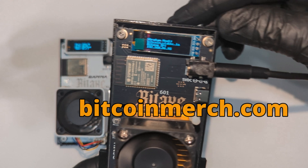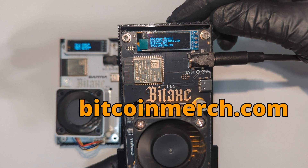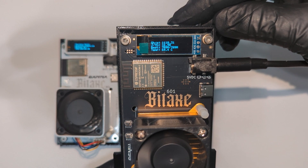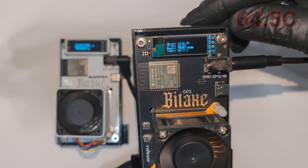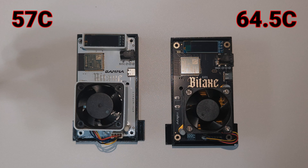Now let's take a look at the model from Bitcoin Merch. It follows a two-tone color profile as well, this one black with orange and gold. Looking at the display, we can see this unit is currently at 64.5 degrees Celsius stock. That's with the fan running at 100%.